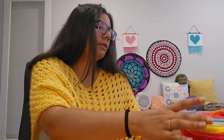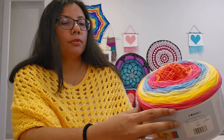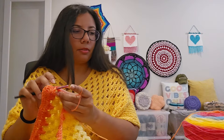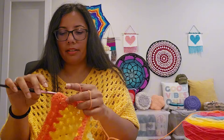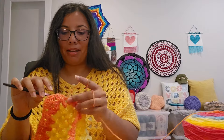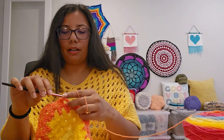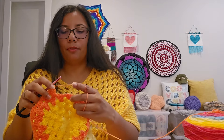The yarn I'm using is Lion Brand Mandala Bonus Bundle in the color Giant — it's a really beautiful rainbow-y gradient. On one panel I'm still in yellows, and the second one has already started into the orange color. I am enjoying these colors, they're so vibrant. I really wanted a hexagon cardigan for myself — I made five as gifts and thought it's time to make one for myself. I got down from 16 WIPs to three, and now I've started four or five new projects.